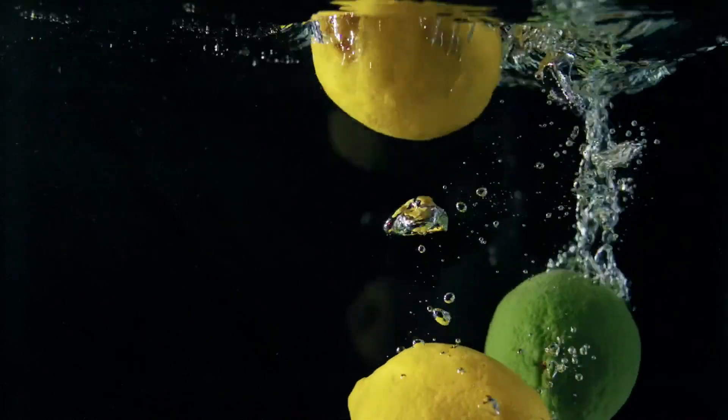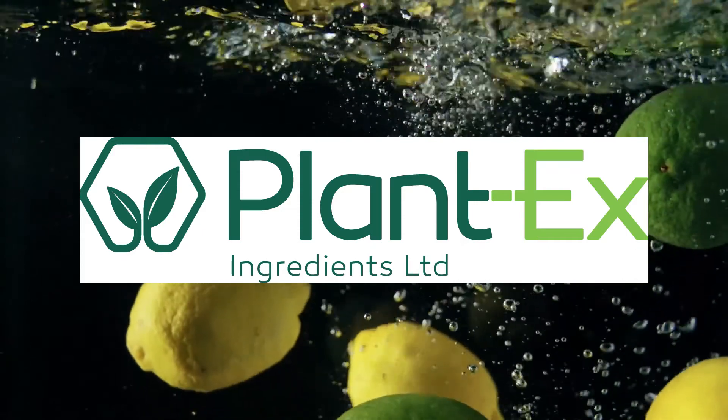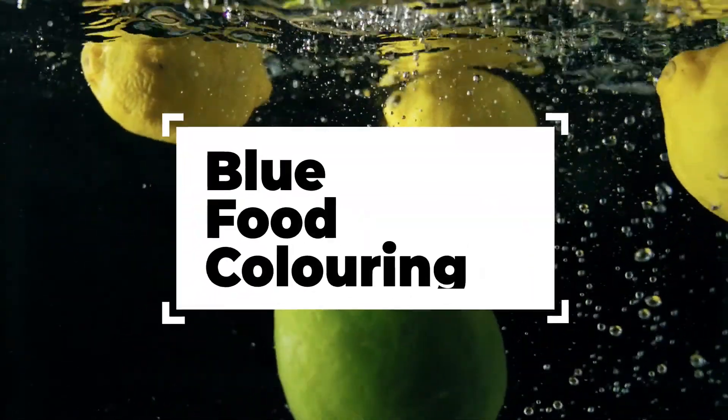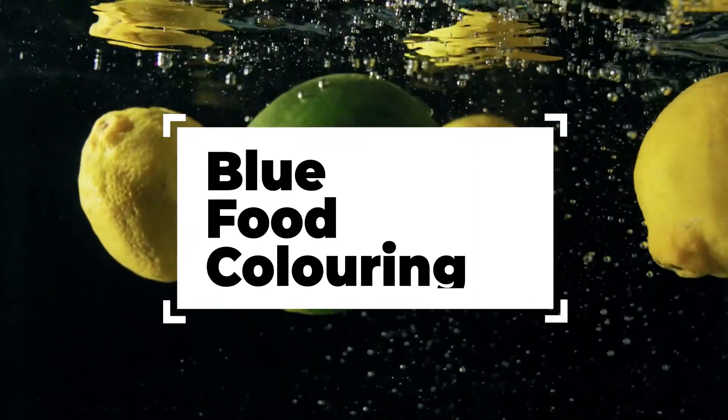Hello everyone and welcome to a new episode of the Plantex podcast series. Today we answer some of your most asked questions about spirulina with our color specialist Matthew Sanden and our technical director Daniel Tomei.